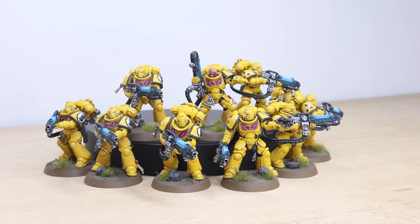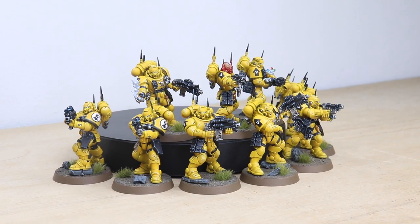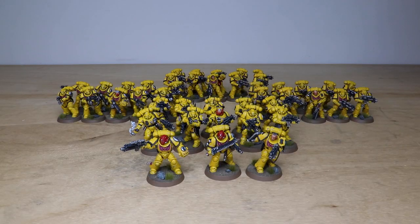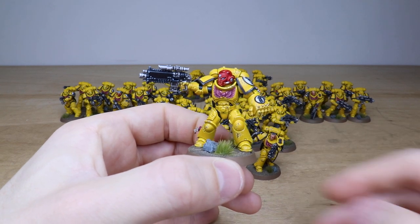Next up we have all the infantry from this force. There's 30 Intercessors in three 10-man squads, 10 Infiltrators which are really awesome models, and then three extra Sergeants that the client requested for different loadout weapon options for the three corresponding Intercessor units.